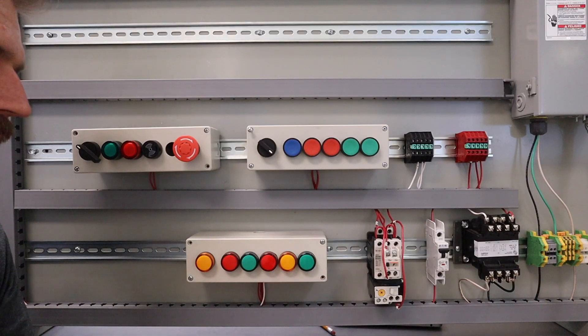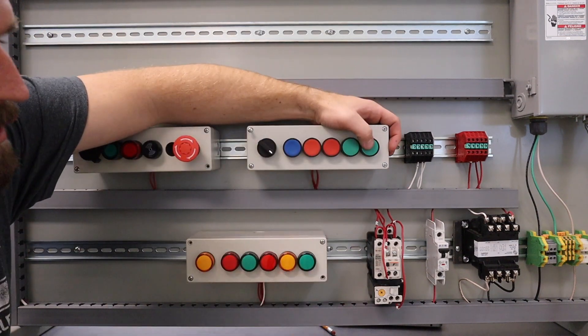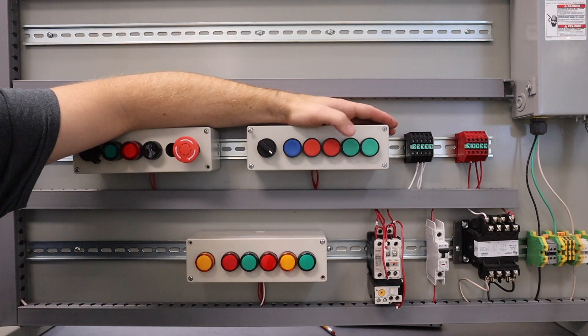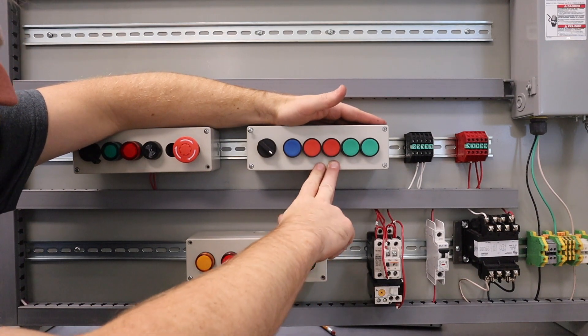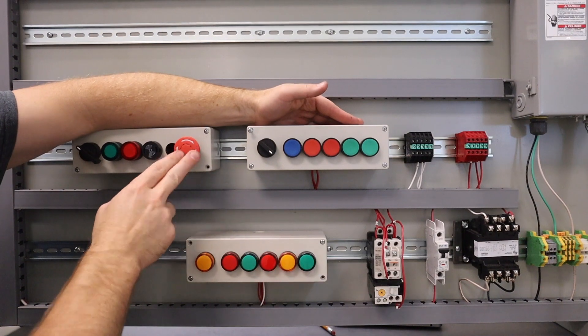My trainer is all set up and ready to go. When I press this start button the whole system starts; when I press this stop button the system turns off. Either one of my starts will start the system, either one of my stops will stop the system. I also have a breaker and an e-stop in here to turn it off.